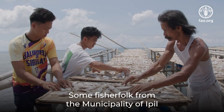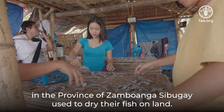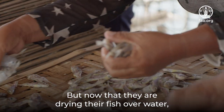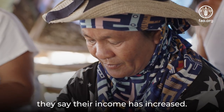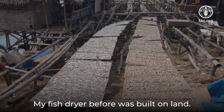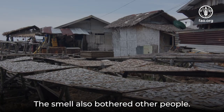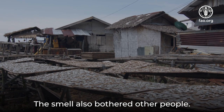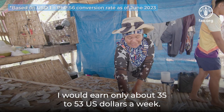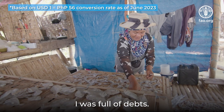Some fisherfolk from the municipality of Ipil in the province of Zamboanga Sibugay used to dry their fish on land. But now that they are drying their fish over water, they say their income has increased. One fisherman recalls: 'My fish dryer before was built on land, but the flies would always come near the fish. The smell also bothered other people. I kept throwing out the bad ones, and I would earn only about 35 to 53 US dollars a week. I was full of debts.'